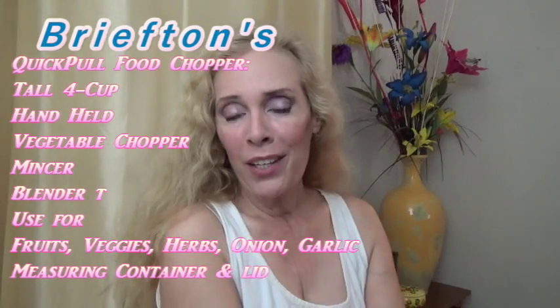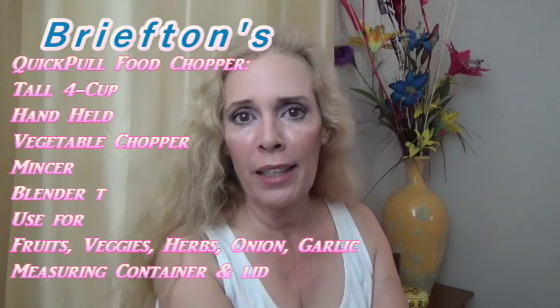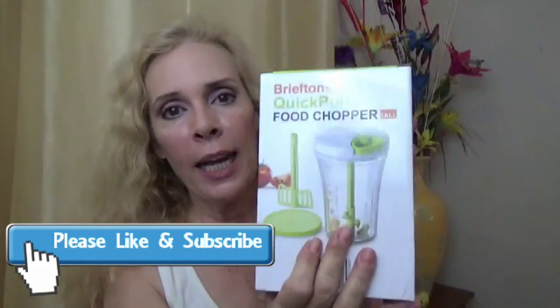I know that you want to be healthy and get in some vegetables — good organic vegetables and all of those wonderfully healthy things. But preparation of vegetables can be hard. Let me show you a gadget that might help, and it's fun. This is the gadget.